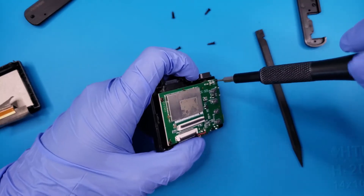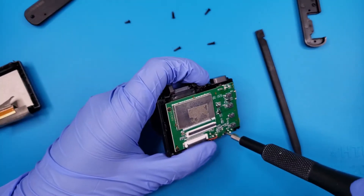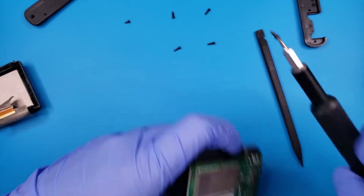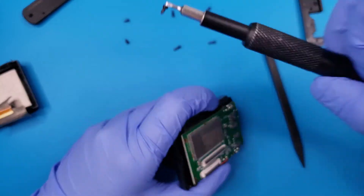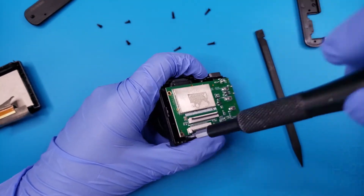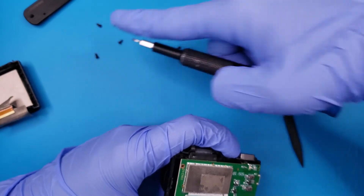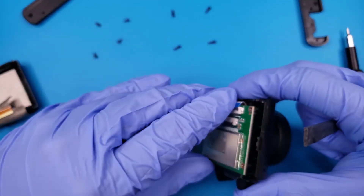Before removing the camera ribbon cable, remove four more Phillips screws holding the motherboard to the plastic housing. Be sure to keep these screws separate from the outer housing screws. This makes it easier to remove the camera ribbon cable, as the board can just be lifted up and out.